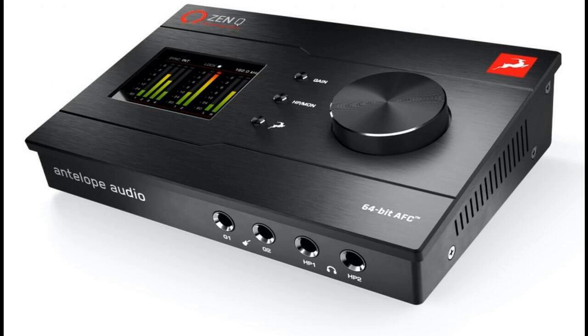Moreover, there are two DC-coupled line outputs over TRS, labeled line-out 1 and line-out 2, also allowing the audio interface to transmit CV (control voltage) to an analog synthesizer should adventurous users wish to do so. Stereo monitoring comes courtesy of another two TRS outputs, marked monitor 1 and monitor 2. Up to 8 additional channels can be added digitally thanks to the ADAT-IN connection, with further digital connectivity provided by two-channel S/PDIF in and out connections.